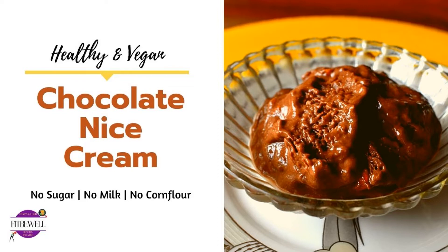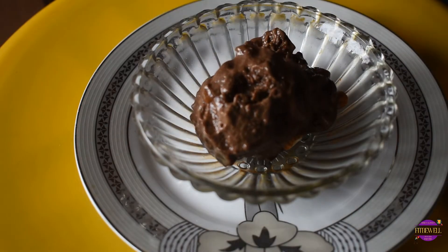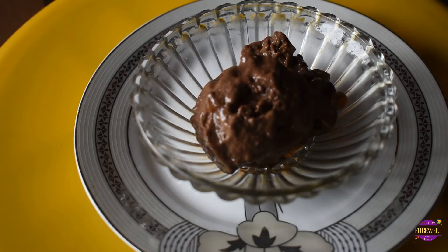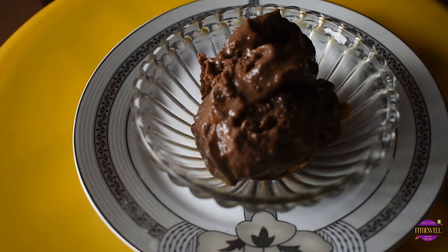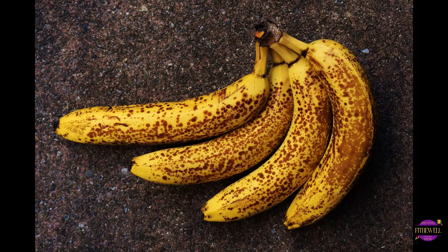I really cannot stay away from ice creams, and this is one of my favorite recipes to make — a really creamy and tasty chocolate ice cream using banana. The ice cream does not taste anything like banana if you're not fond of banana-based desserts, since we'll be using other ingredients which will completely mask the taste of banana. For this we need very ripe bananas since they tend to be sweeter than usual — make sure your bananas have dark spots on their skin.